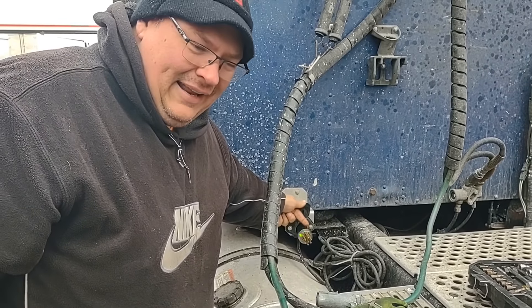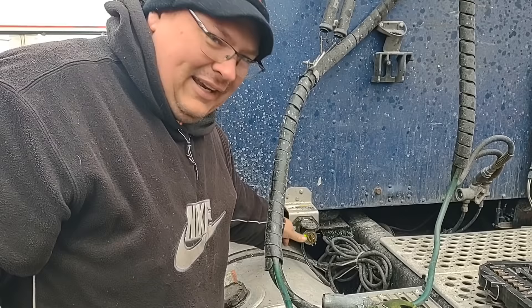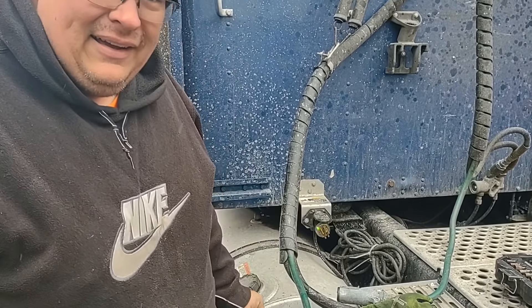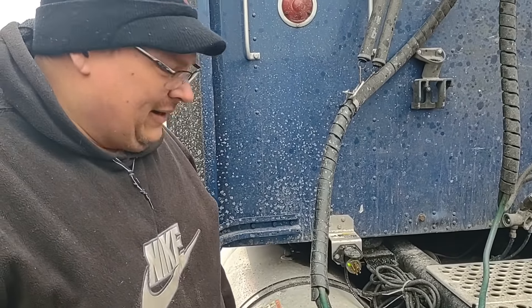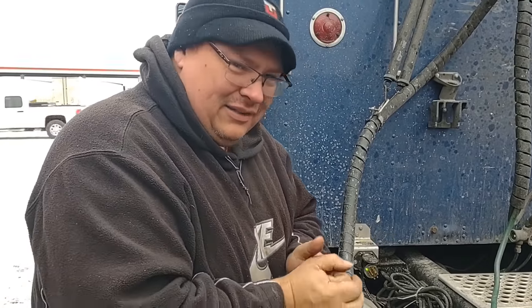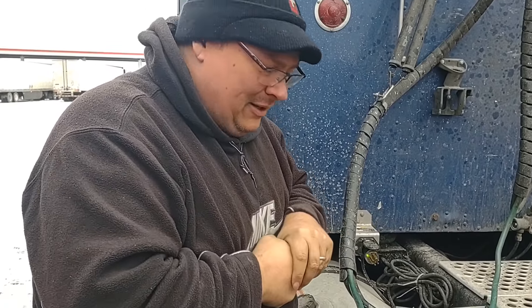We still got power in that one spot but not the other, so we know that the problem is on the truck and not the cord. We're going to dig into the backside of this, see if we got a loose wire and go from there. That's probably gonna save us a lot of time trying to figure out if there's a broken wire in the trailer or up at the lights. First we're gonna go check all the fuses — it's really cold outside, so less time spent out here the better.